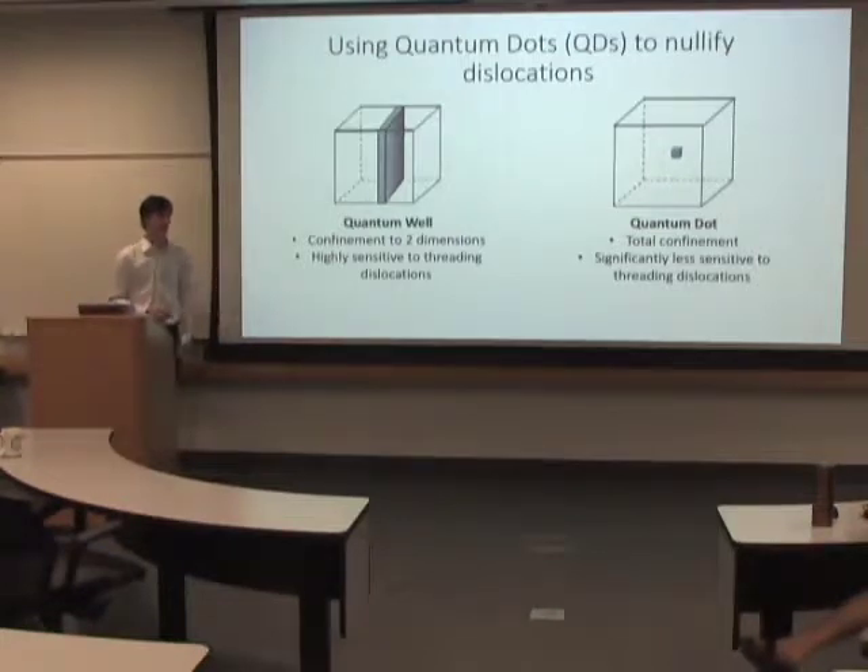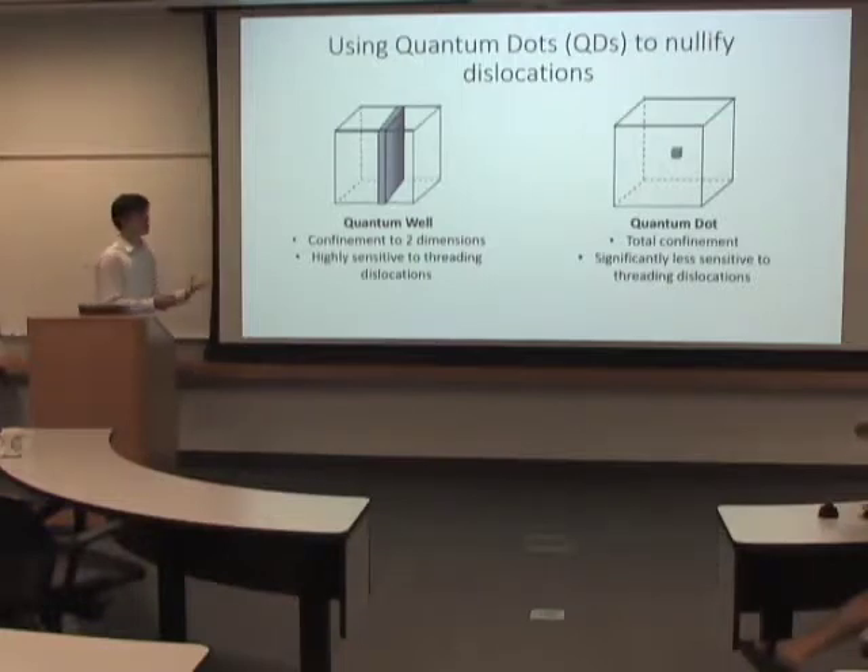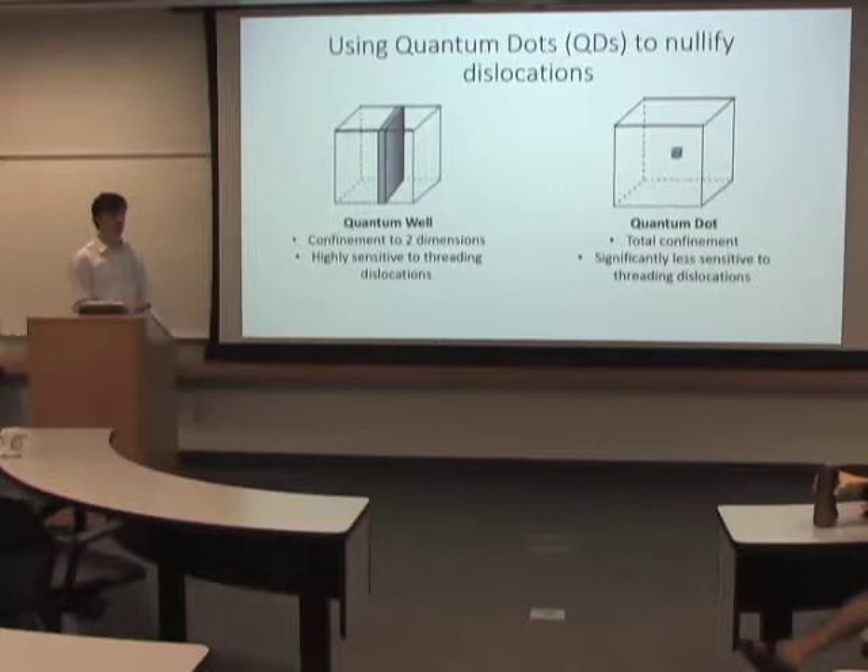And these dislocations can thread up through the material, and then they can compromise your active region in the laser. When you have your electrons moving around to stimulate emission — which is what you want in the laser — if they instead fall into these dislocations, then they're doing that as opposed to working as a laser, which is non-optimal.